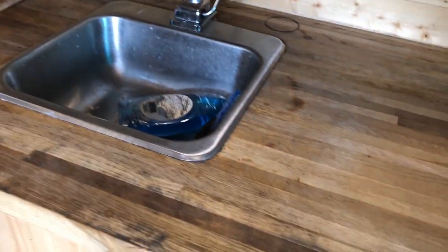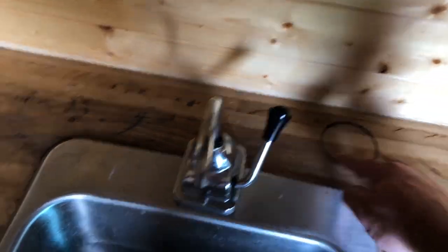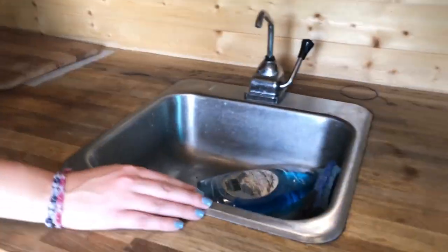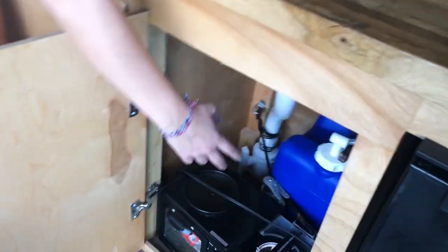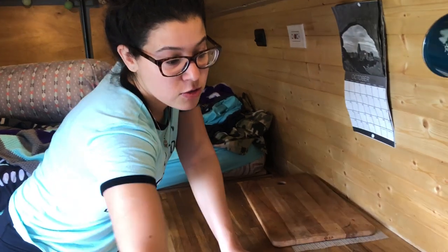After using this so many times it's starting to get stains from cans of tomato sauce — it just got really messed up. So we're gonna sand it all down and re-coat it to make it look pretty again. But first we got to take out the sink. What a mess — we're gonna have to undo all this, pull it up, and resurface it.